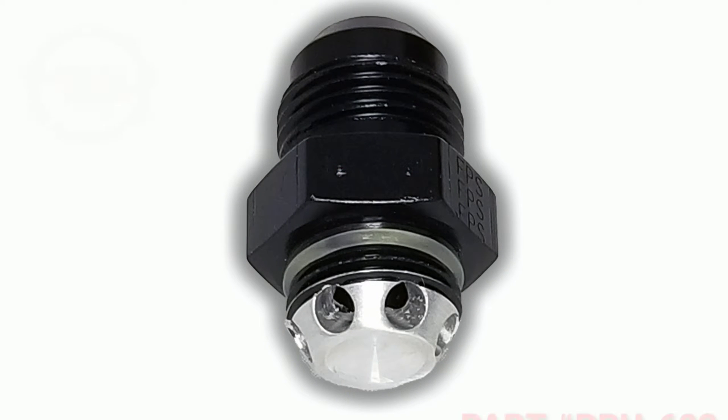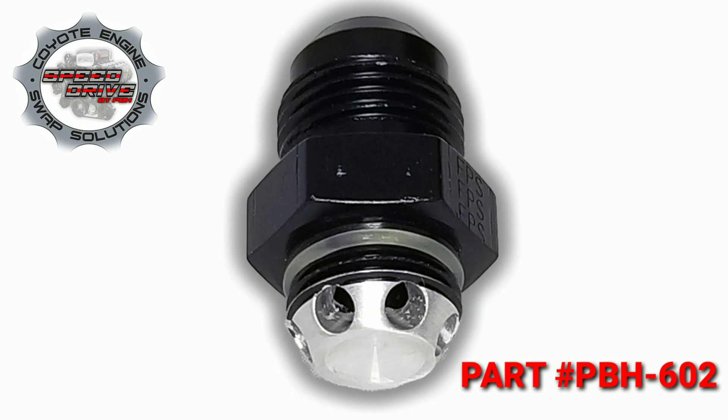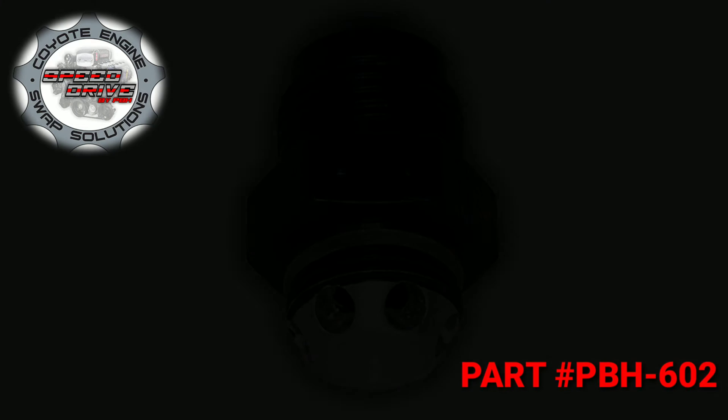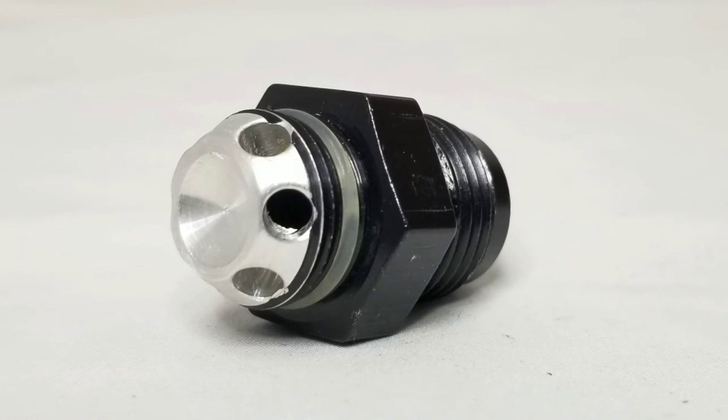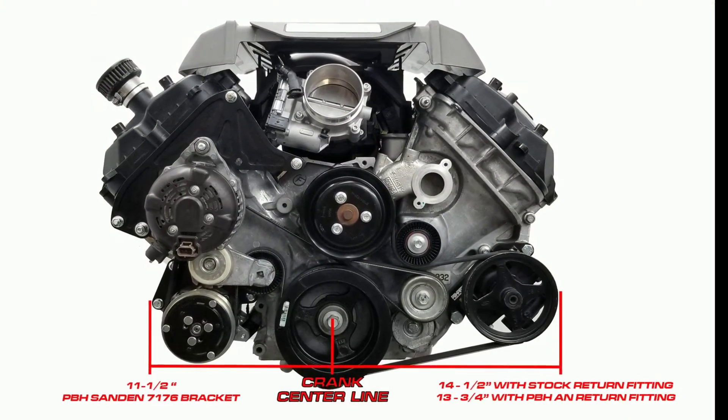Hey guys, this is Frank from Power by the Hour Performance. Today we're going to talk about one of our newer products — this is our inlet feedport relocation kit for the power steering pump that we utilize in all of our speed drive kits for the 5-liter Coyote engine.